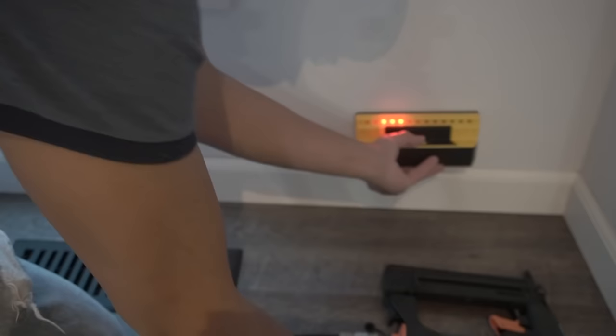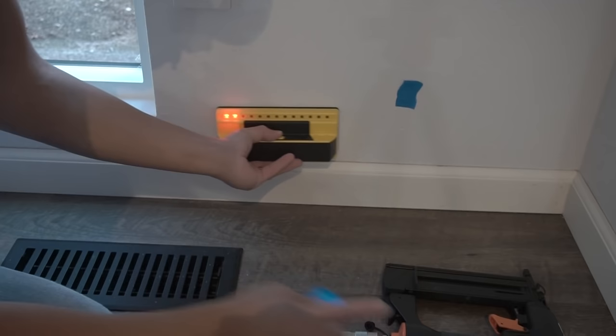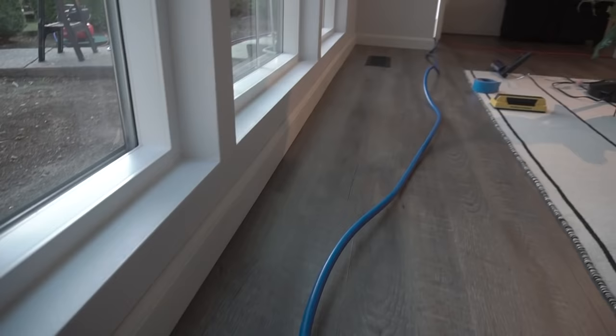Once again, we're going to try to find those studs, mark with your masking tape just like we did before, and then nail it right to those spots. Continue along the run, and right here what I did was cut a 45 degree angle so that we can join that to the next baseboard we're going to cut with the opposite 45 degree cut.